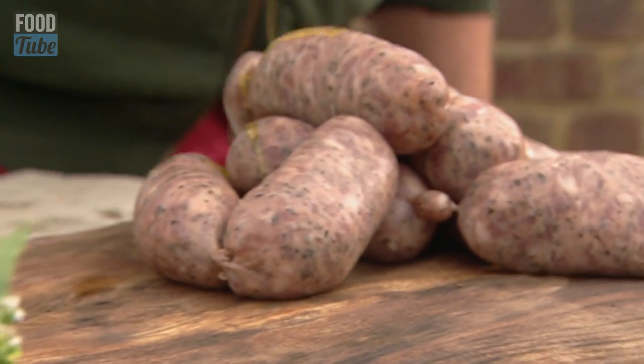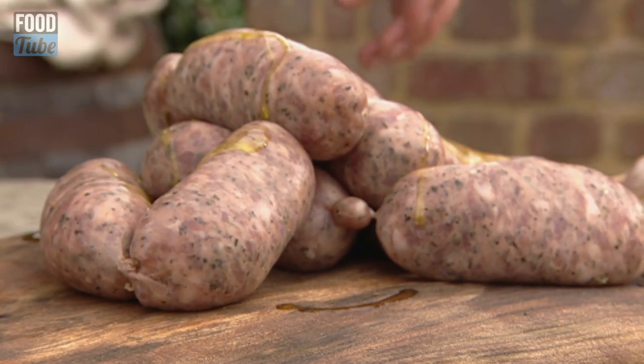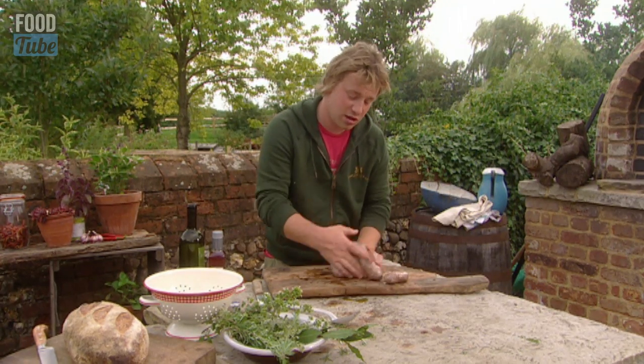Now I've got these lovely sausages here. Just get a little bit of olive oil and rub it all around your sausage. Lovely.